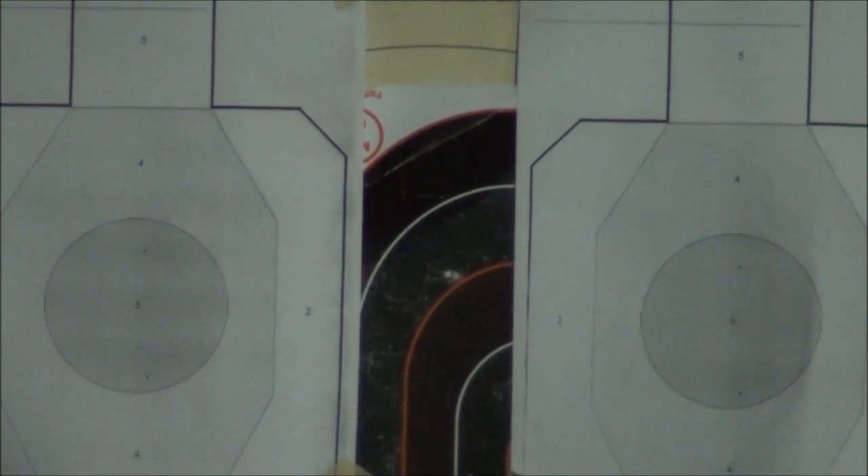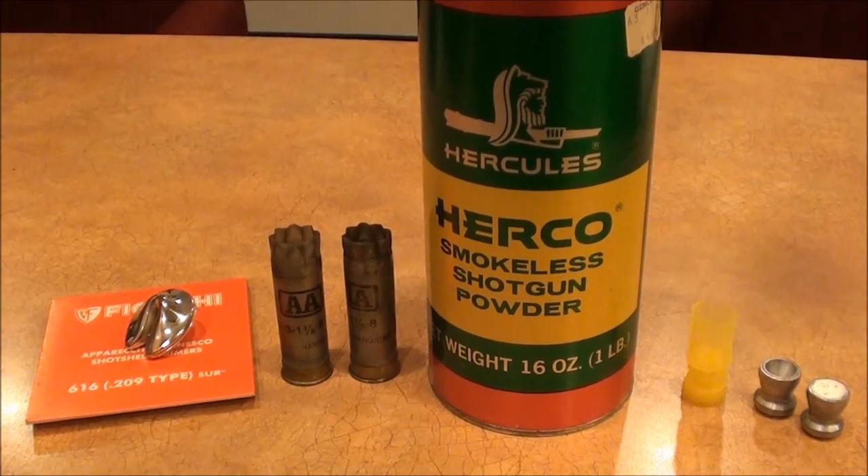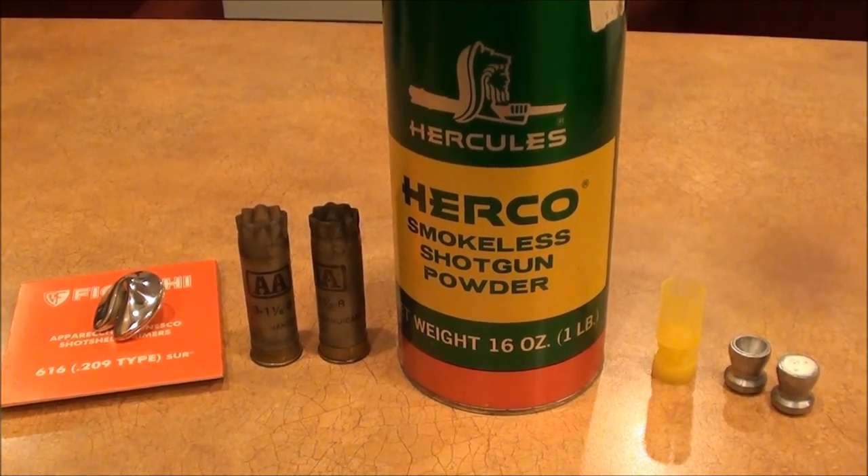So YouTubers, we're getting two-inch groups at 25 yards, but at the 50-yard target it suddenly dawned on me that the problem is the sight picture is not very good out there at night. So I can't blame the load. YouTubers, take care — we'll do more testing. Bye for now.